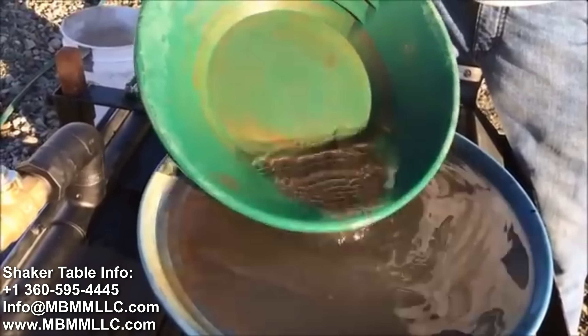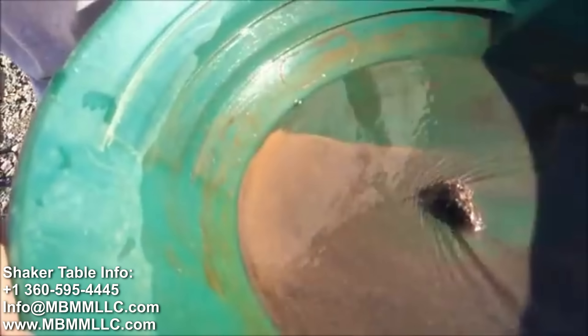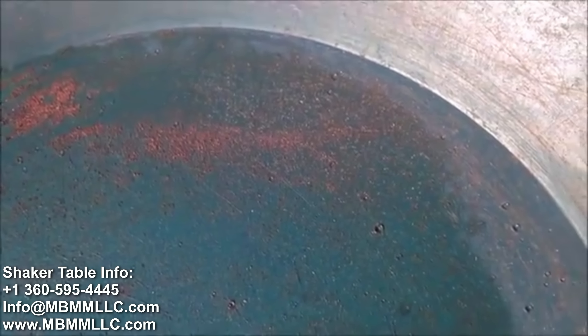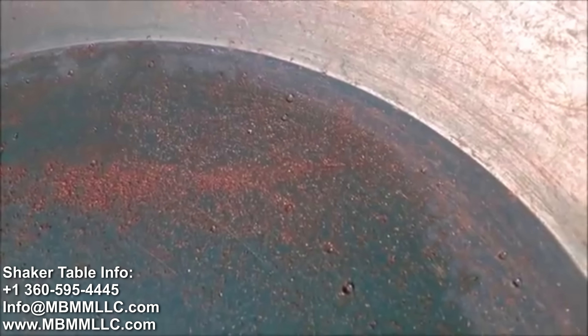Whatever the black material is in here must be a pretty high specific gravity, because the panning process isn't separating the gold from the black material very well. We panned about a third of the tailings and this is what we got — that's way, way less than one percent of the total gold recovered by the table.